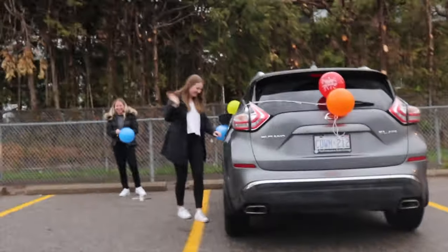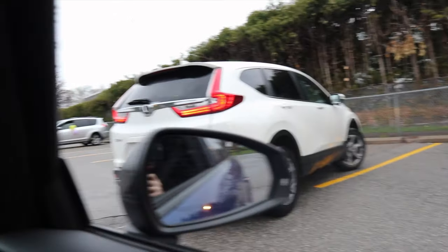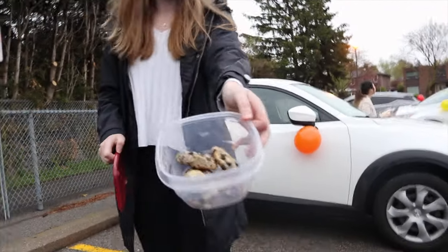We're meeting everyone at the elementary school. Oh my God, I haven't seen you in 10 years! This is everyone so far. Oh my God, what is that? That looks so good.